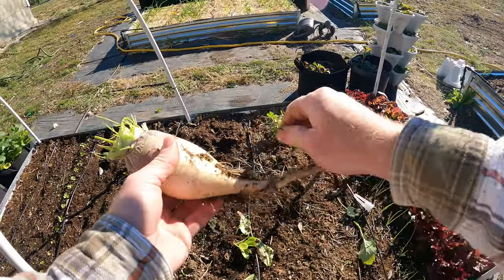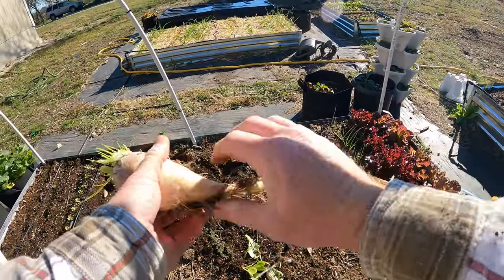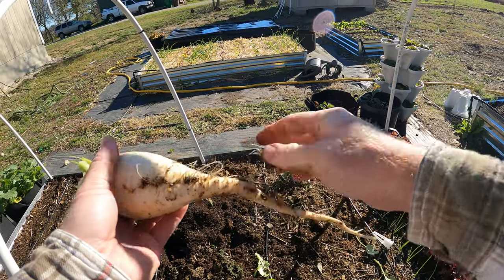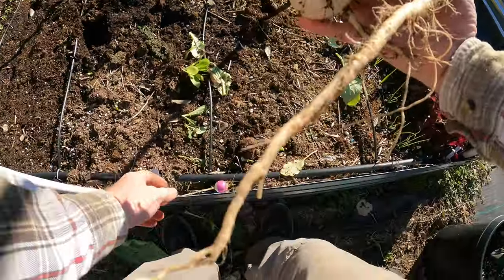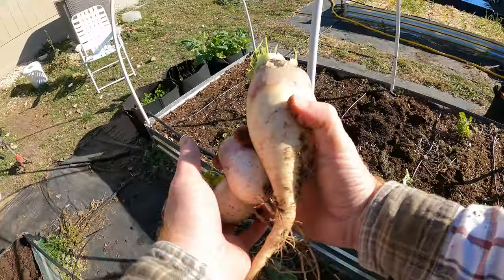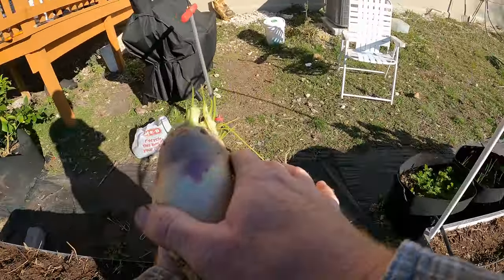Try to brush off all the dirt as much as possible and pull the little mini roots here. I'll bring these inside to eat. I don't really have any plans for them right now, but they hold pretty well — they have a good shelf life.